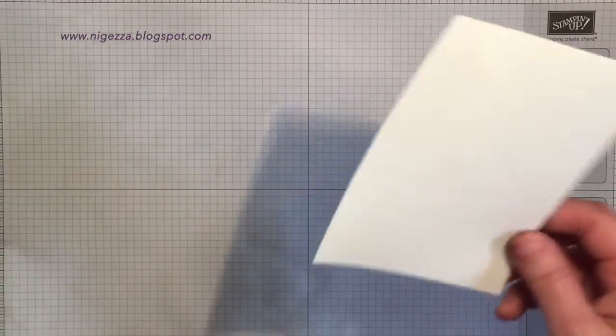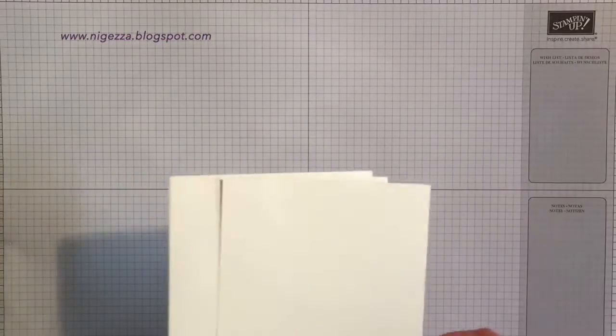Hello everyone, welcome back. This is take three — my third attempt doing some heat embossing on camera. I haven't had huge amounts of success, so I'm going to try it again and see what happens.